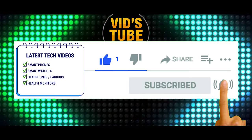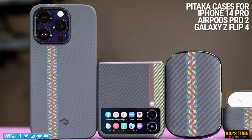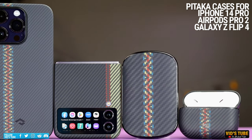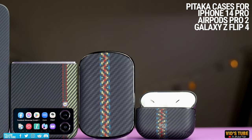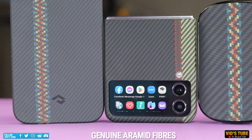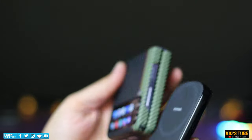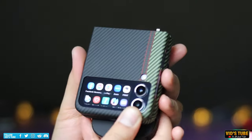Subscribe to WitchTube for the latest tech related videos. Pitaka sent out these amazing cases for my iPhone 14 Pro, AirPods Pro 2, and the Galaxy Z Flip 4 — super slim yet very strong cases made out of genuine aramid fiber, giving them a very distinct yet impressive look. Later in this video I'll show you my favorite slimmest carbon fiber power bank.